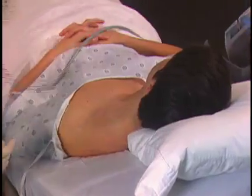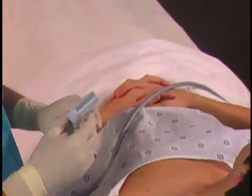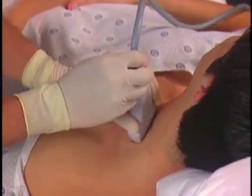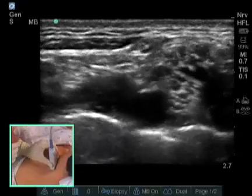We use a high-frequency linear probe for the supraclavicular block. Our nerves should be found a half a centimeter to two centimeters below the skin. I have oriented the probe so the left side of the screen is anterior and the right side of the screen is posterior.